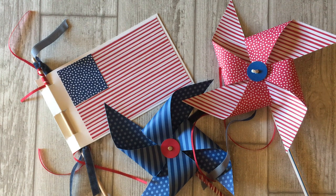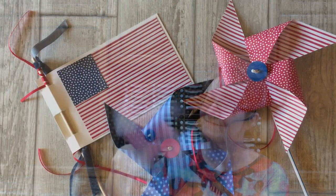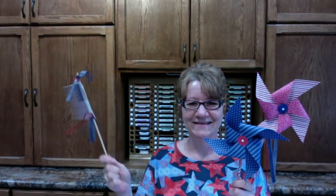Hello, crafty friends. It's Lynn Dunn from Stamtastic Designs and today I'm going to show you two fun patriotic paper crafts. I'm going to show you how to make 4th of July pinwheels that spin and how to make an American flag from paper.